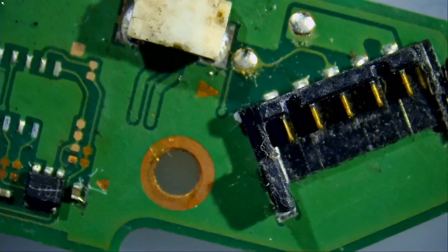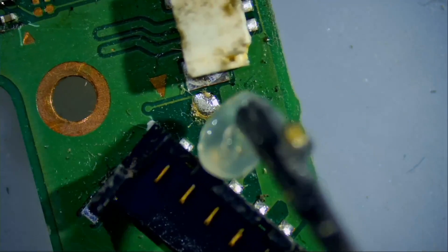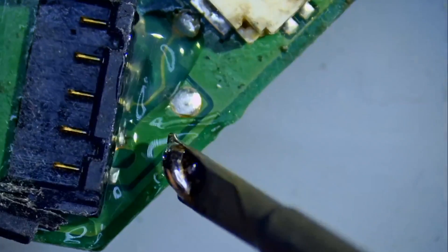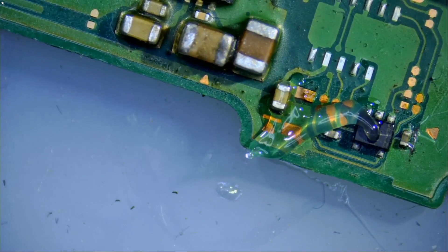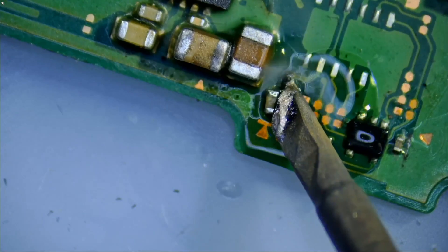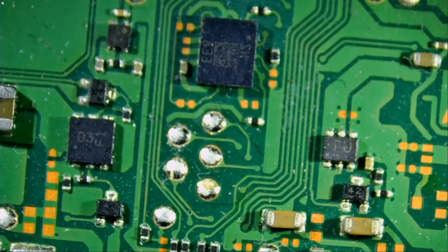We'll apply solder on the battery pins — let's say we have the battery connector placed over those pins and want to solder it. Look at how solder sticks onto the tip. I've been using this pen practically like this for the past four months. I applied leaded solder on all those pins. Now let's say we want to desolder a component — with the knife tip I can go like this, and the component is gone.